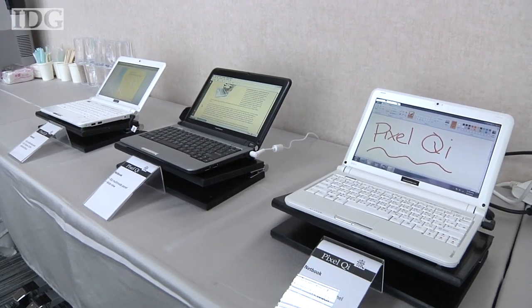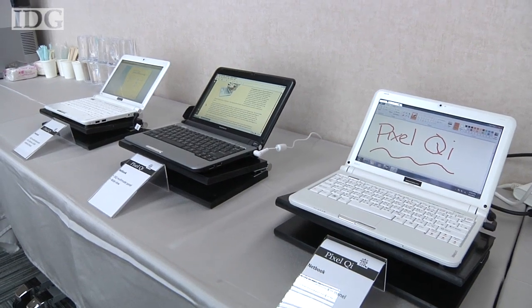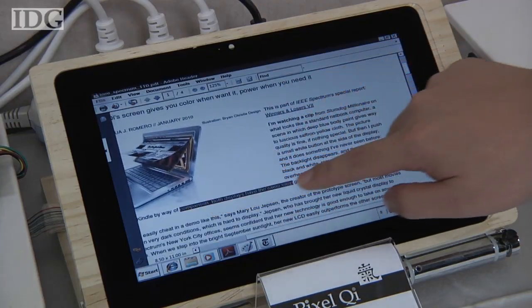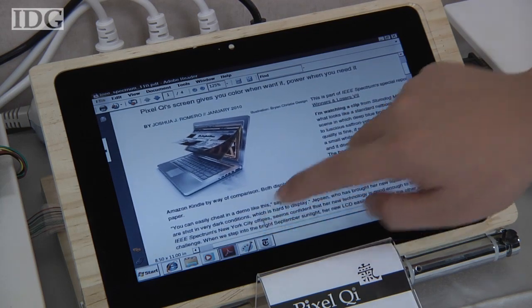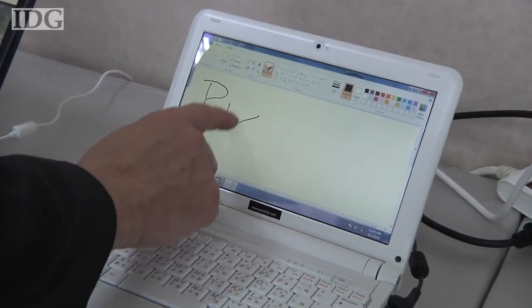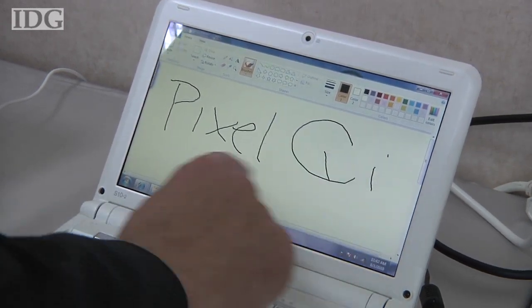Pixel Qi, a display startup that's generating buzz with a laptop screen that works well under indoor and outdoor lighting, showed off prototype touch panel versions of the new display on Tuesday. Pixel Qi's screen technology combines a bright backlight for good indoor readability with a reflective layer that makes it easy to read in bright sunlight.